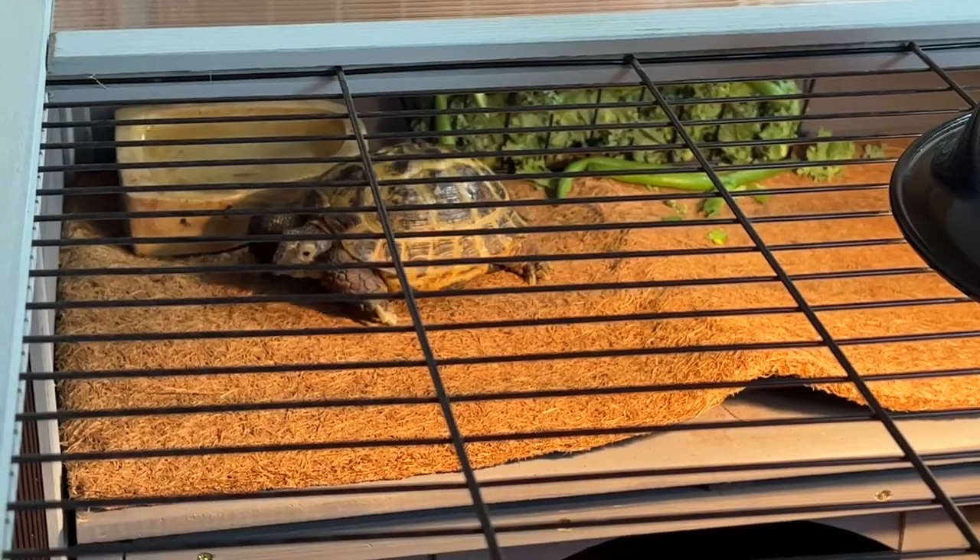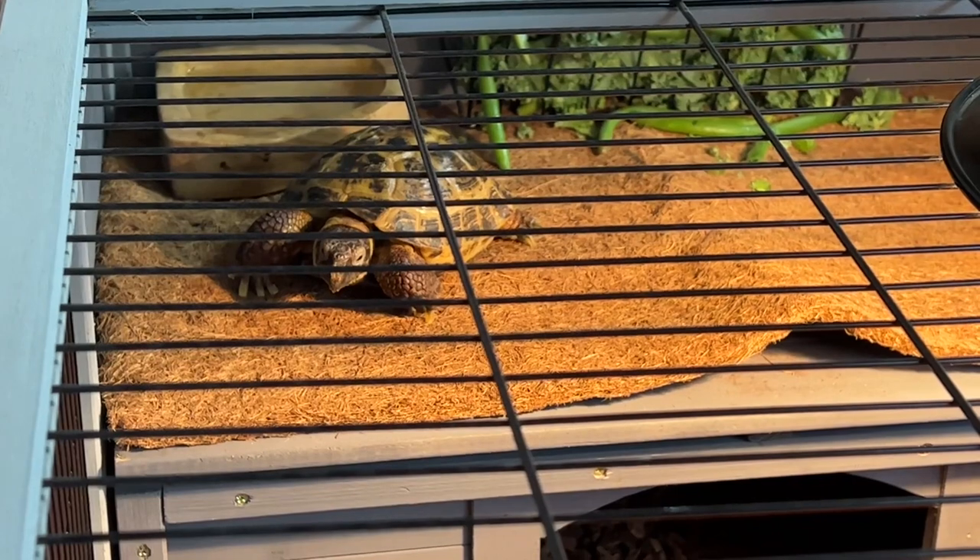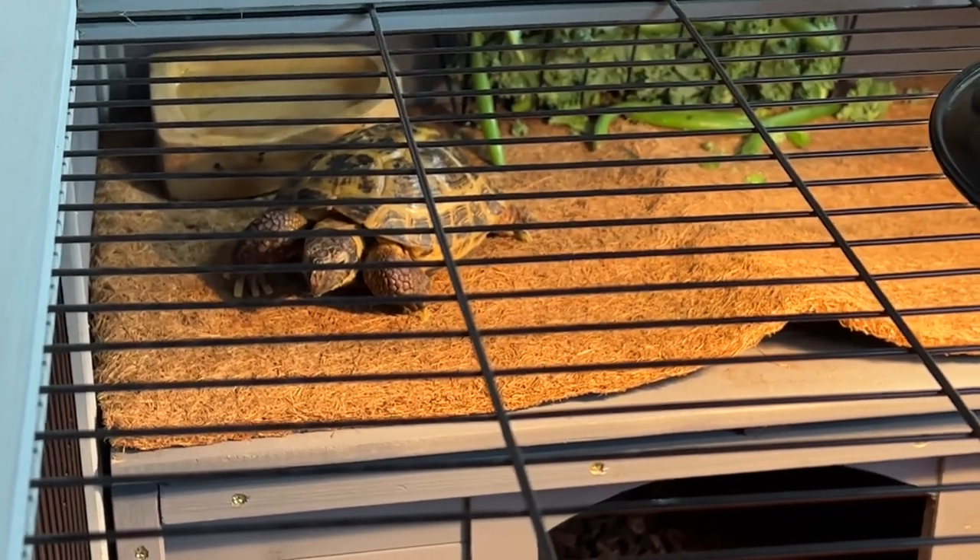Please excuse the sweat — I'm in a sweatshirt and it's 71 degrees in the house, and I have pain issues where when I do too much I sweat. I appreciate you watching the video. Go check out what products they have — I love this hutch and we'll make it work whatever way we need to for my tortoises. If you have a furry friend or a reptile friend who needs a new home, check them out. I'll put a link in my description box. Thanks for watching.